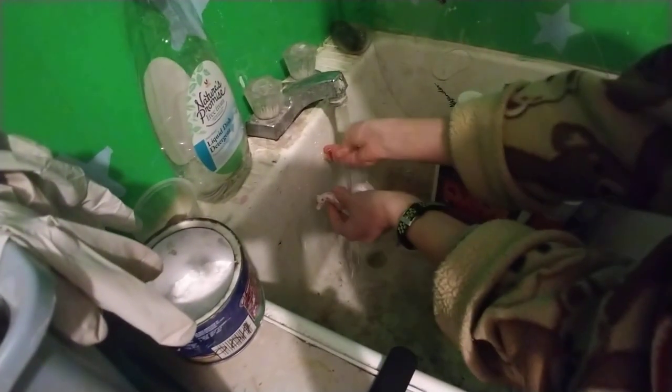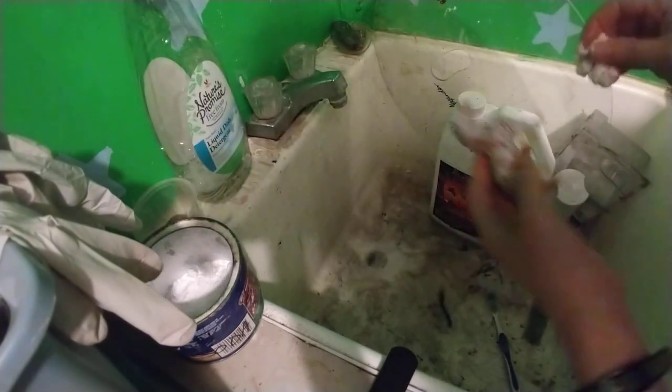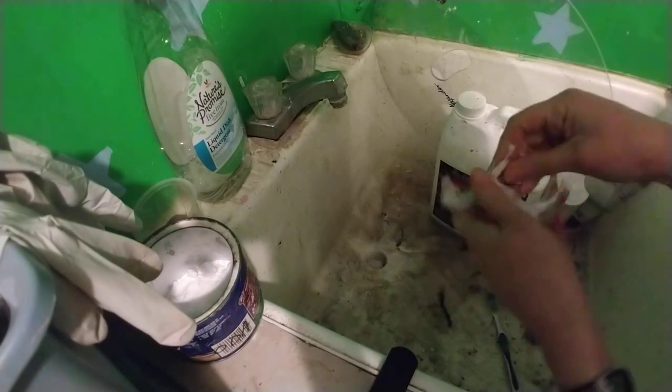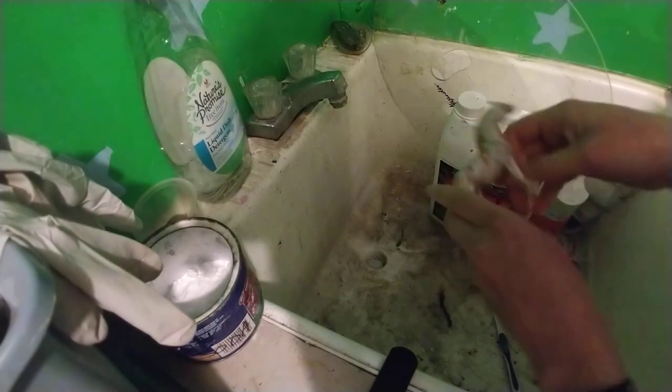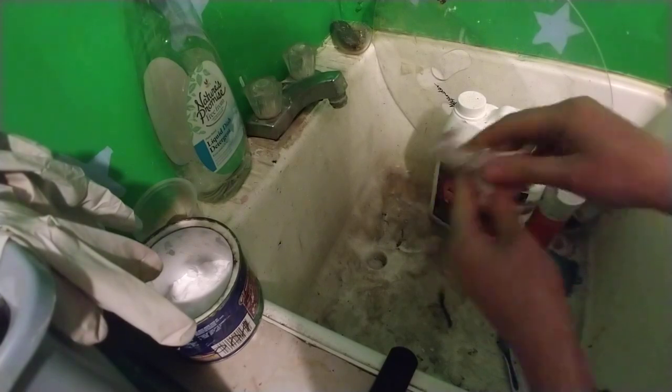So then what we do, we rinse that off. Now what I like to do once he's all rinsed off — with the baking soda and the soap rinsed off — I like to take just baking soda now and do another pass. This will get any soap I missed or any area I missed, and it'll help get that area. So it's like a little extra step to get anything that I might have missed off.